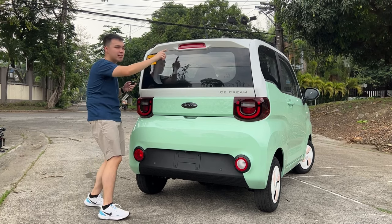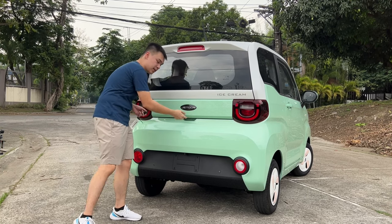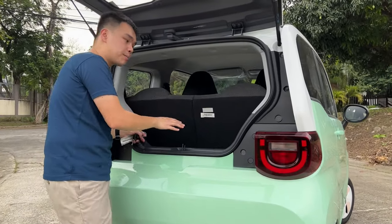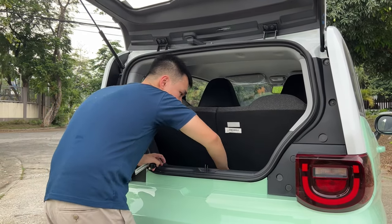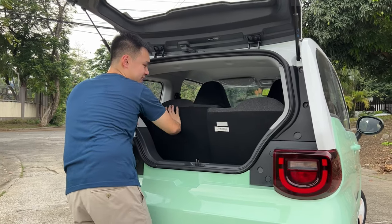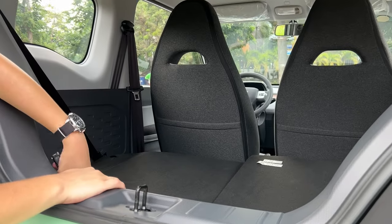Up top, you have a tiny spoiler effect and an antenna. To open up the tailgate, you have to use your key or press a button on the inside of the vehicle because there is no button on the outside. As you lift this up, there's not that much space with the rear seats folded up — enough for a tripod or a small bag. But should you need to carry bigger items like groceries, you can fold down these seats 50-50, which makes it very practical.